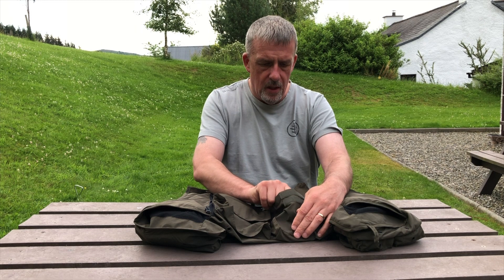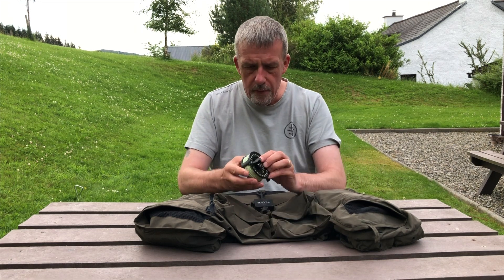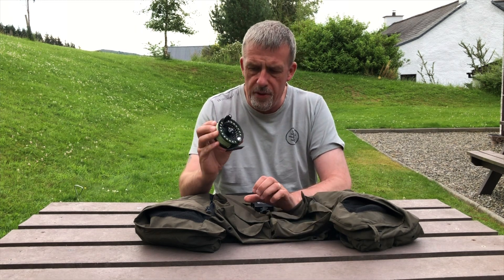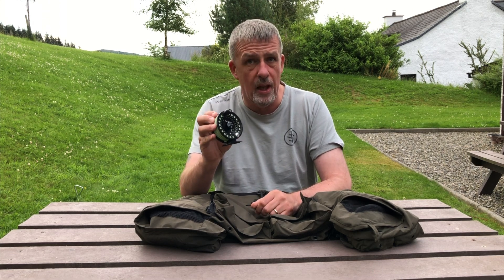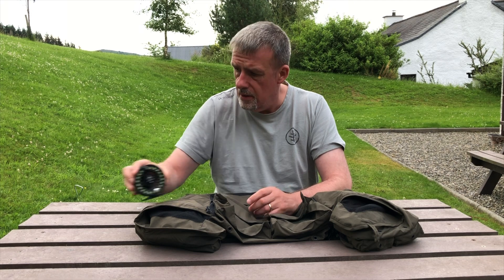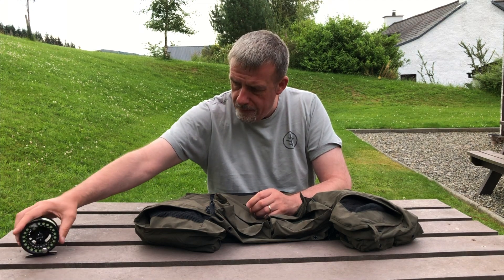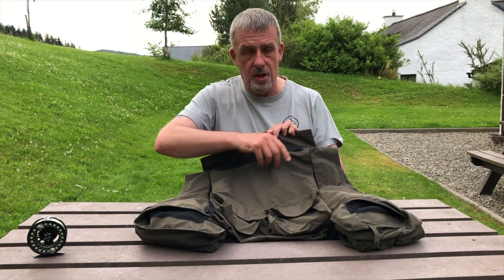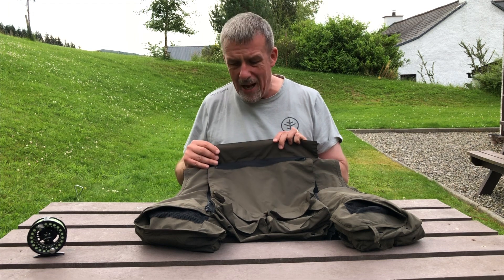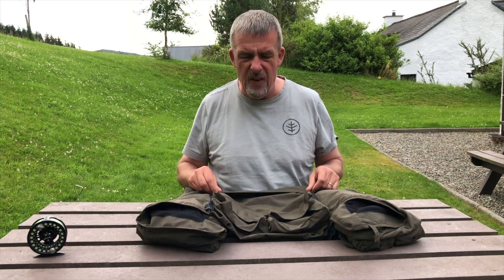Also in the back I have a spare reel. It's a lighter reel — a weight forward three line geared up to take really light tippet for fishing small dry flies. There is another pouch if I wanted to keep something, and there's a larger pouch which I sometimes pack a packable waterproof jacket into, but very rarely.